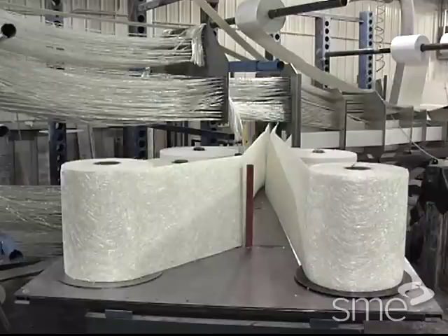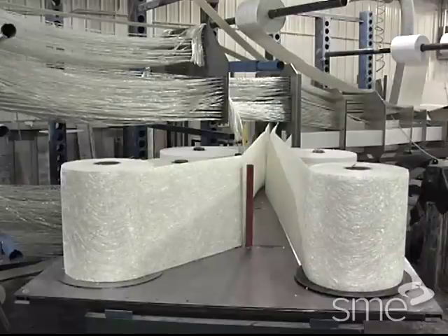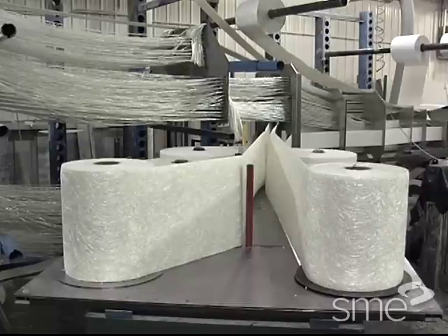To provide transverse strength, continuous filament mat or woven or stitched fabric reinforcement is also incorporated in the pultrusion.